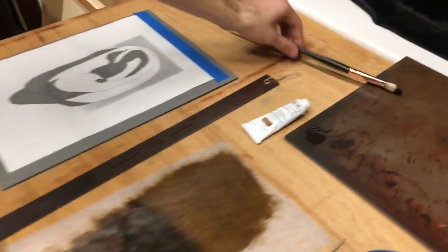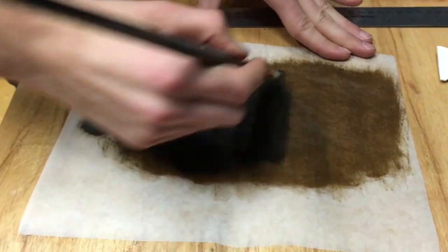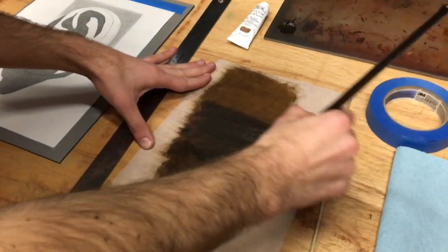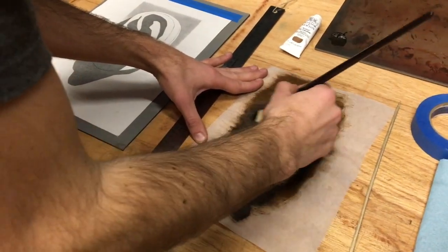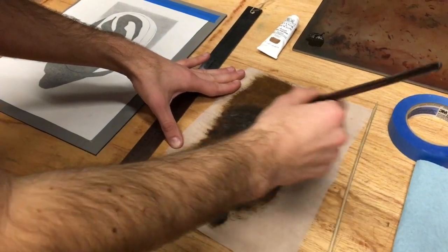I'm going to start by applying raw umber to the back of some tracing paper. I want to apply it very thinly so there isn't any buildup or ridges at all. The reason we're using raw umber as opposed to black is because raw umber is dark enough that it'll show up on the canvas, but not so dark that it'll be hard to cover up or paint over.